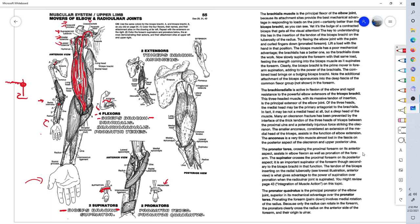The brachialis is a very underrated muscle of the upper arm. It's actually the main flexor of the forearm. It sits underneath the biceps brachii — if you were to cut off the biceps brachii and unfold it, you would see the brachialis muscle right underneath. It does not attach to the radius; it attaches directly to the ulna. The origin of the brachialis is the humerus, and it inserts on the proximal ulna.